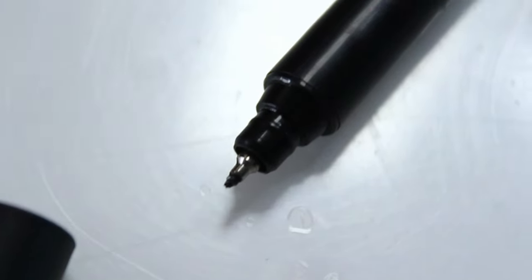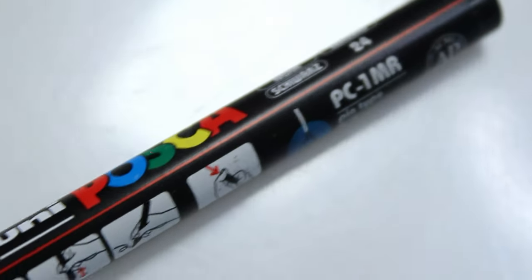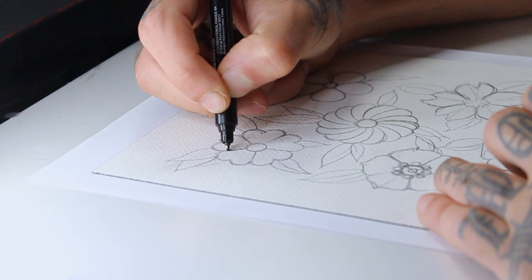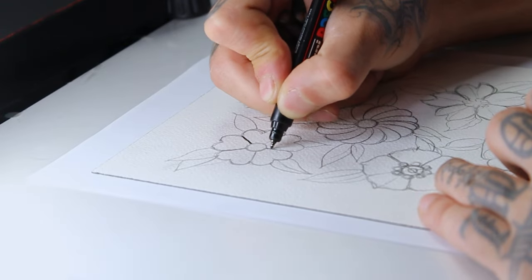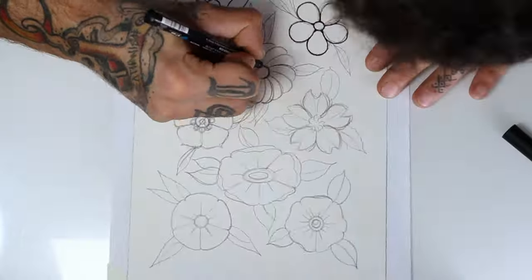With this Posca pen I will start lining the drawing. I really want to go back to my advice on the symmetry guides, because as soon as you have something like that to sketch on top, it's just a matter of being creative and trying different shapes — see what works, see what doesn't.